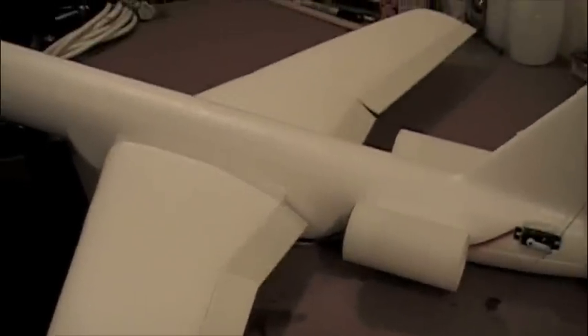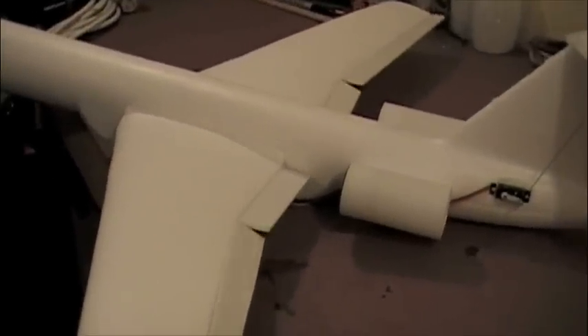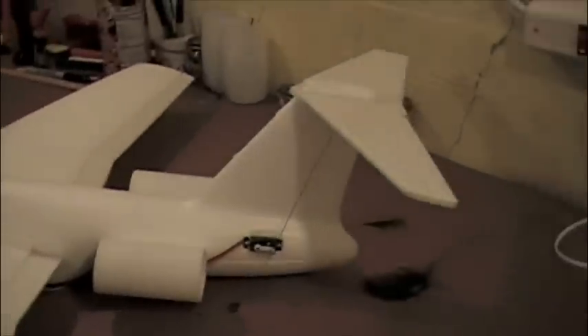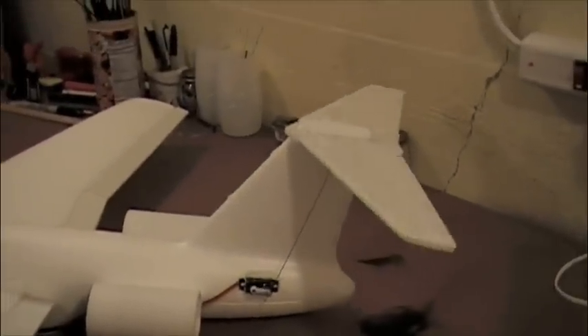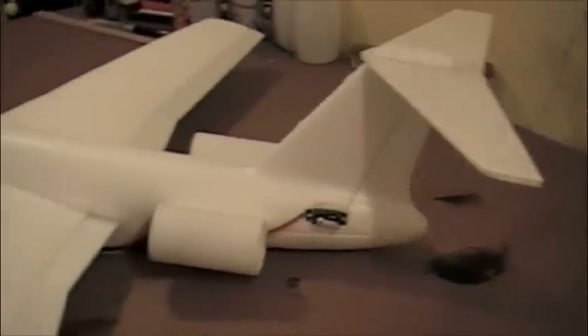Here's flaps. Ailerons — working ailerons. The elevator. And of course the fans.